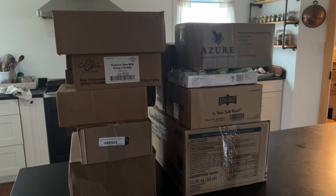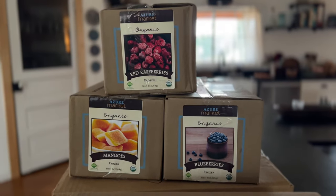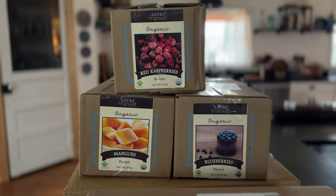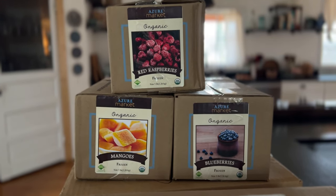Hello, welcome back to Wild Thistle Kitchen. Today I'm sharing my Azure Standard haul. First up I have some frozen mangoes, raspberries, and blueberries that I'm going to put away very quickly so that they don't melt.